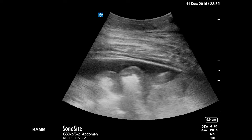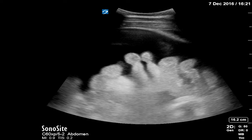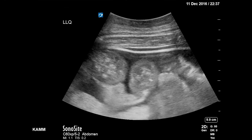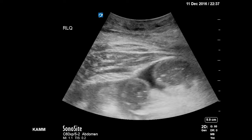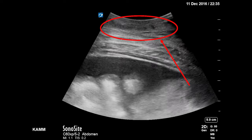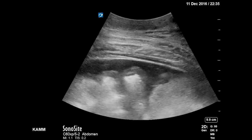Here the ascites is denoted on the ultrasound image where the dark space appears to have the intestine floating in it. The dark space is the ascites fluid pocket that you will be aiming for in your paracentesis. Also be sure to examine the skin's surface to make sure that there are no vessels in the site that you will be penetrating.